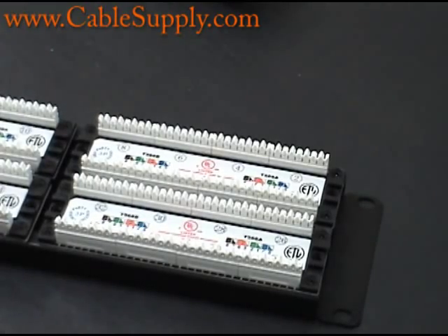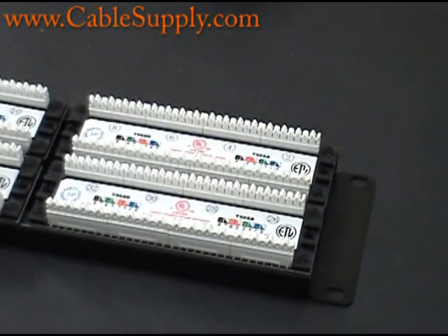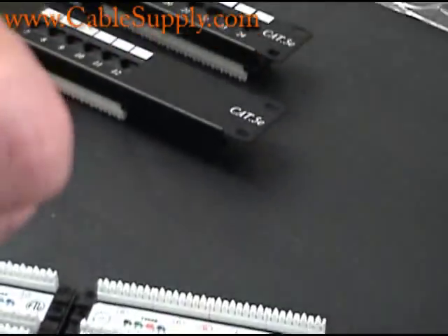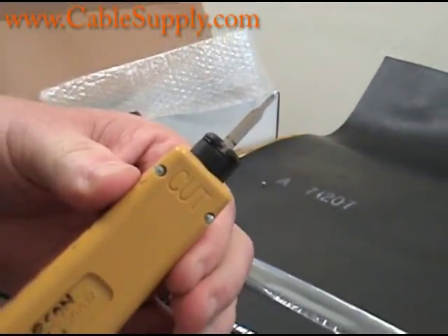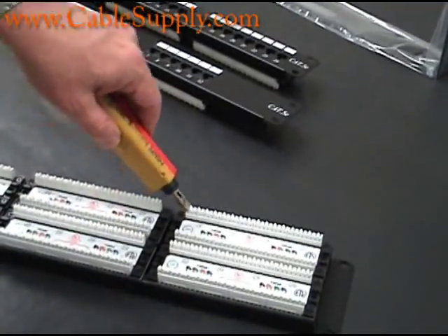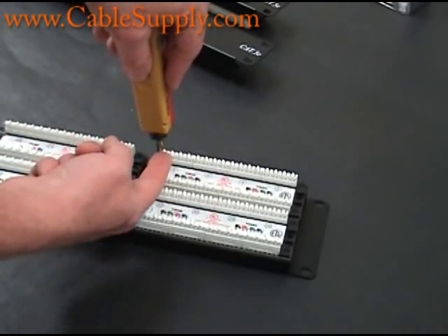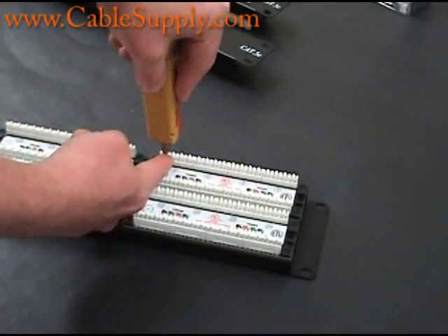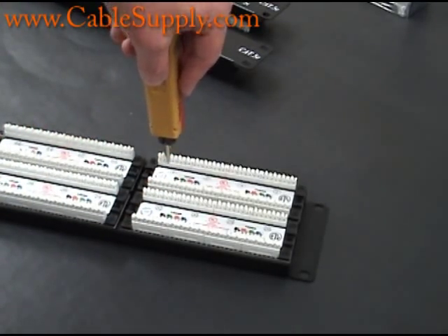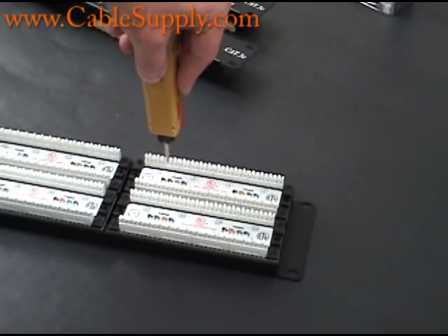Now if you're having problems — if you're sure the color code is right but you're still having issues — take the blade and put the non-cutting side in. There's nothing sharp there. Then go back down and re-punch it down, pushing it a couple of times for each slot. Do every single slot. Sometimes the cable is just not seated correctly. Keep punching down each cable, going from one to the other until you're all done.